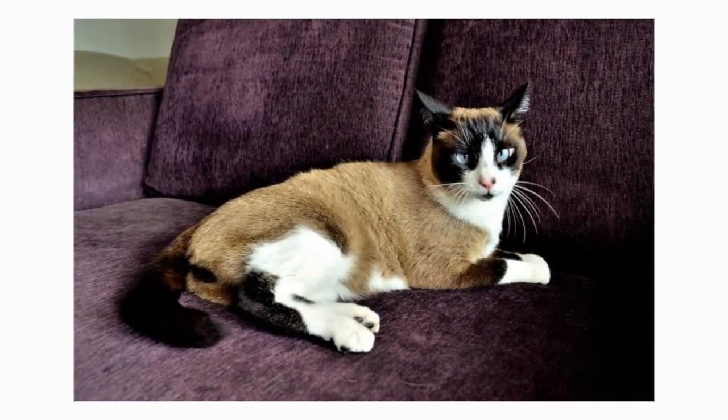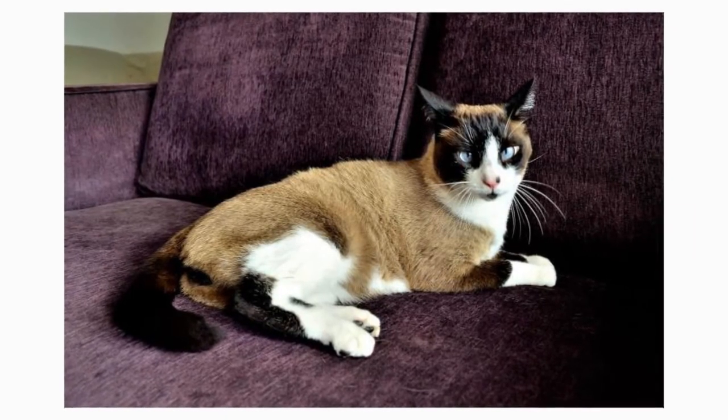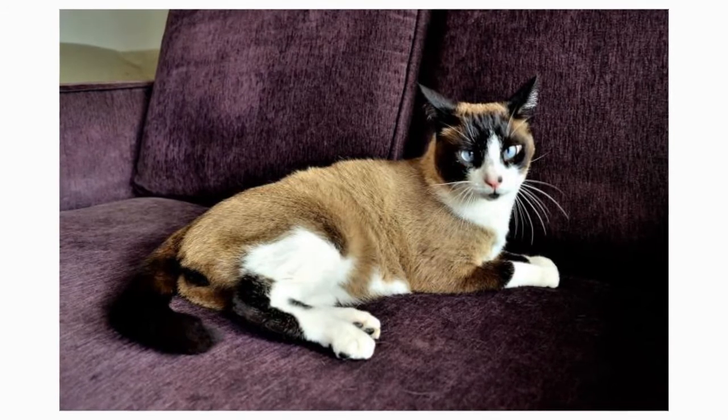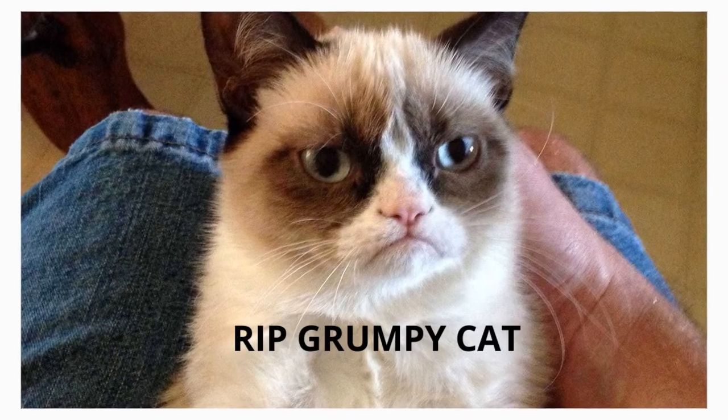While the snowshoe is a distinct breed, the cats are still sometimes bred back to Siamese or Oriental Shorthairs to maintain their traits. It's not easy to produce kittens with the desired markings, so the breed is uncommon, despite the ubiquity of Grumpy Cat.